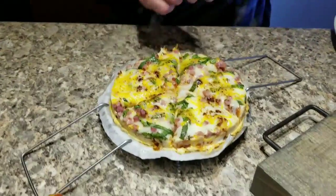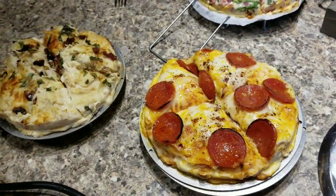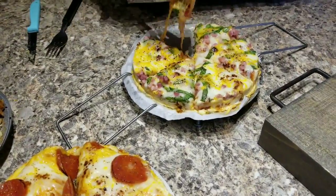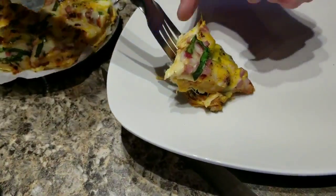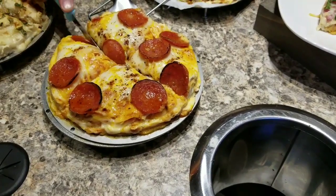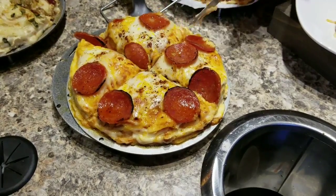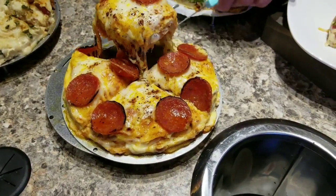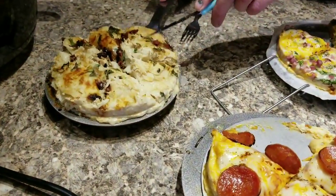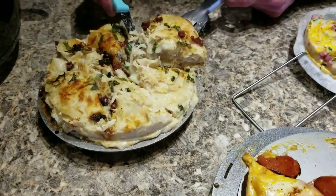I'm fixing to slide one of these out and show y'all what it looks like. Let me get that cheese — it kind of mended back together. I'm gonna have to have a big piece of pepperoni. Got a big piece of that. Let's do that chicken Alfredo. All three of them — four minutes, two minutes natural pressure release.